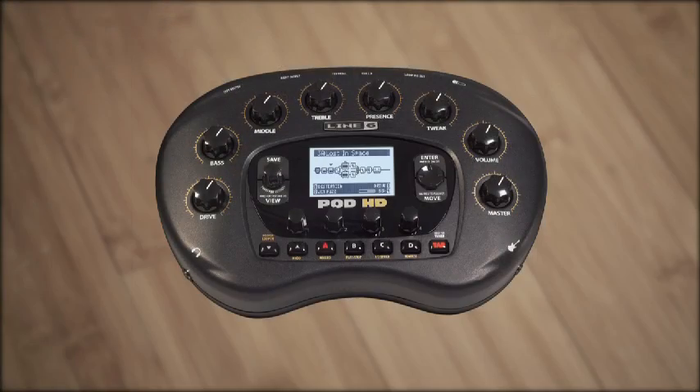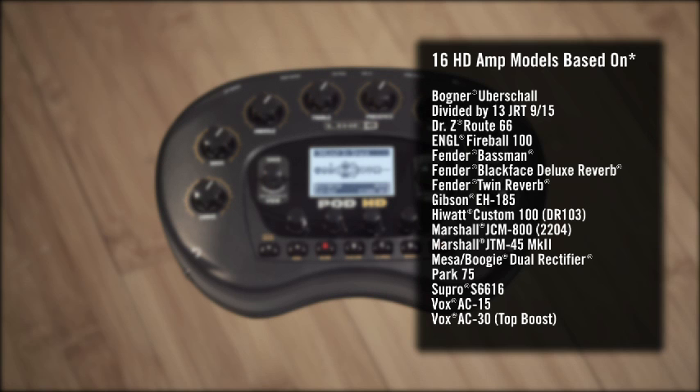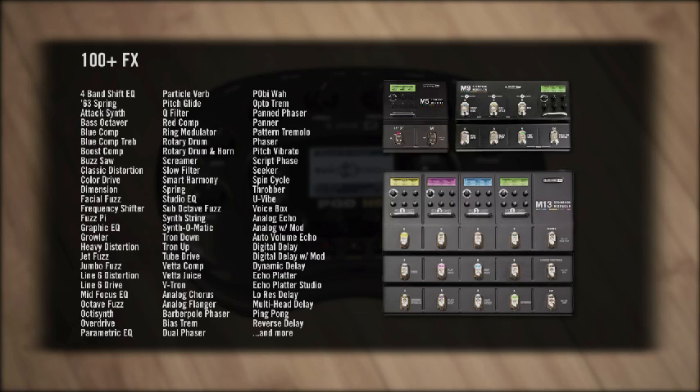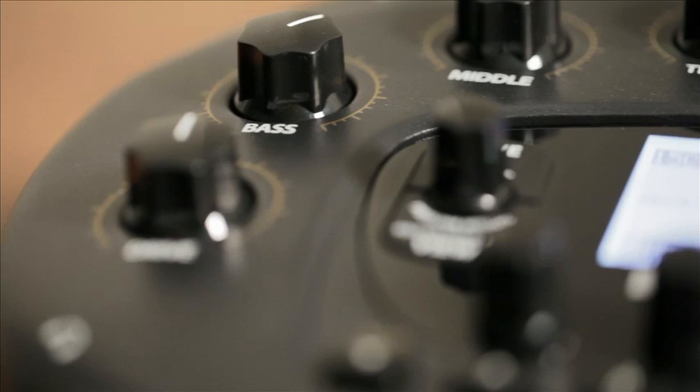Pod HD desktop multi-effect includes 16 amp models that were painstakingly researched and modeled to create the most responsive playing experience ever for Pod. It also includes over 100 effects taken directly from M13, M9, and M5, providing exceptional models of hundreds of classic stomp boxes.